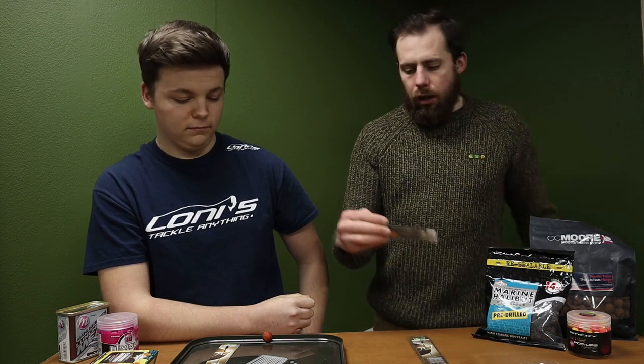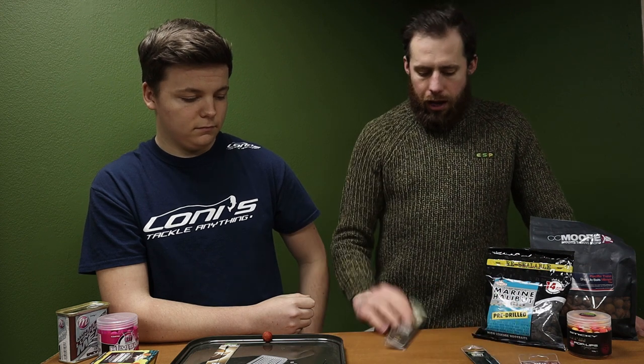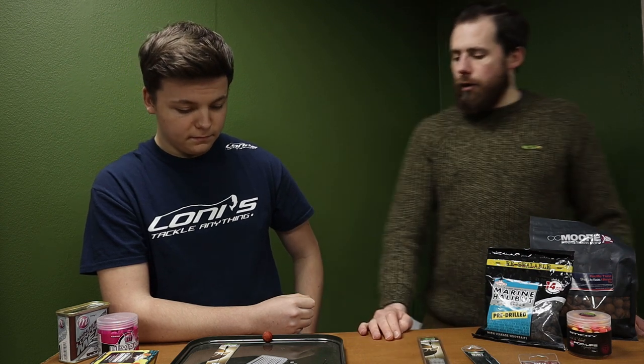The products that Billy's going to use in this demonstration are a Corder heavy latch needle, ESP clear hair stops, and a barbless hair rig. This one's a pre-tied cart rig by Corder again. So Billy, do you want to carry on with your demonstration?